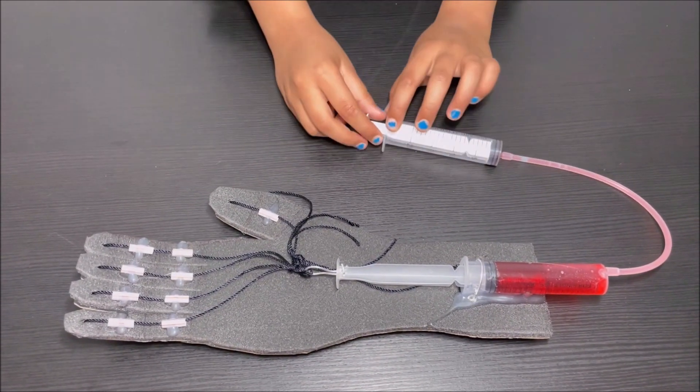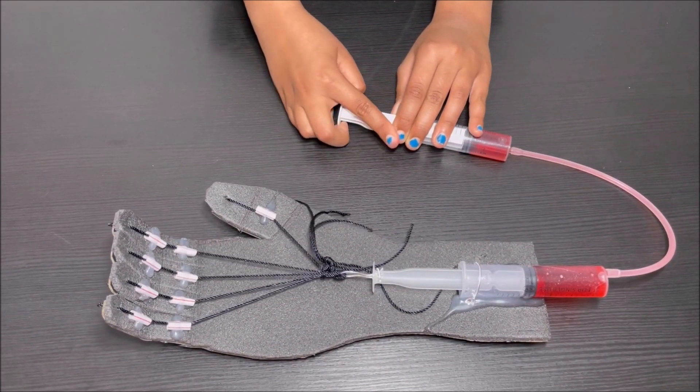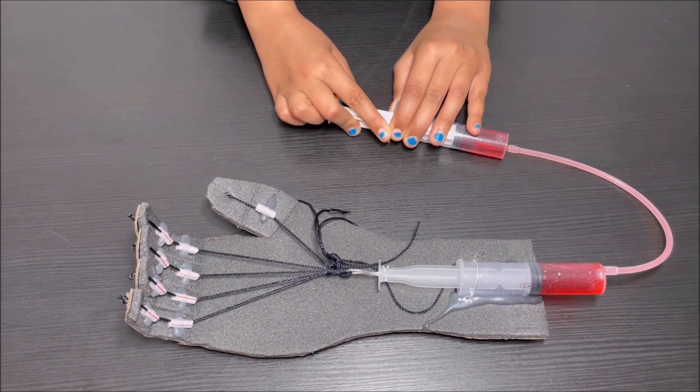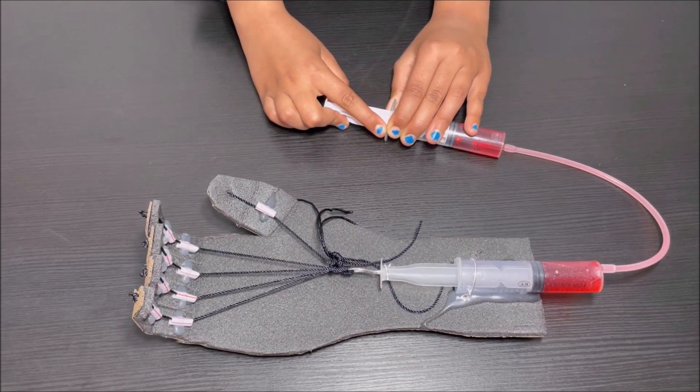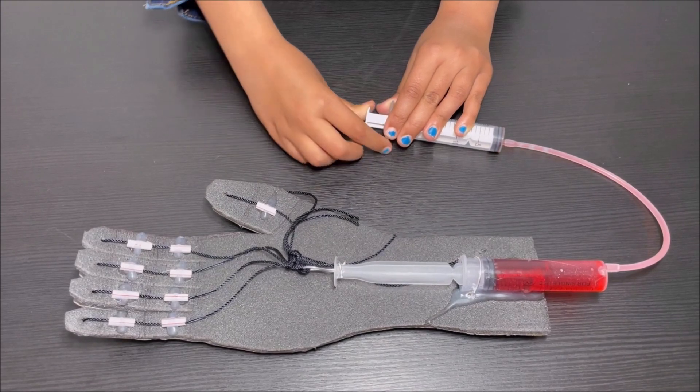Now I'm going to show you how it works. When I pull this syringe, the fingers bend — like this. And then when I push this syringe, the fingers release.